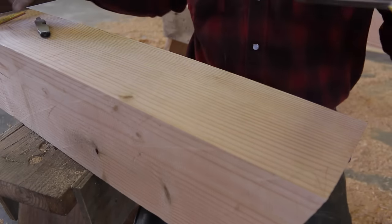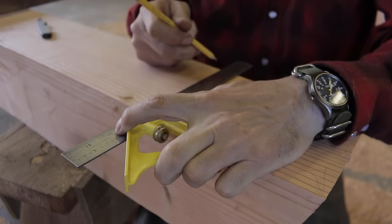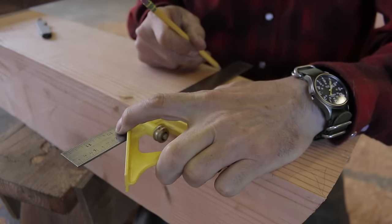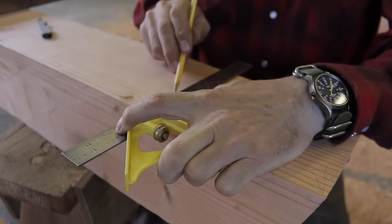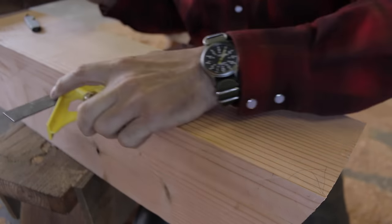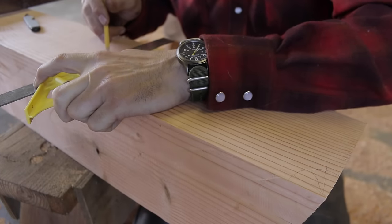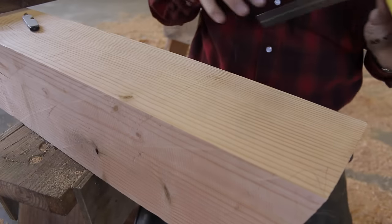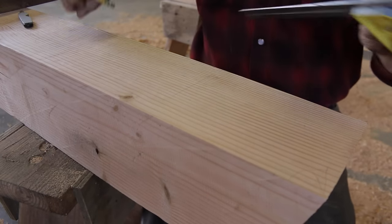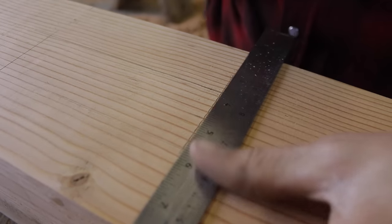There are no plans. There was some question in the comments about that — some of you would like to see plans of what I'm building before I build it. But I don't work off any plans. I just have a picture in my head of what I'd like it to look like, and even that picture gets amended along the way.